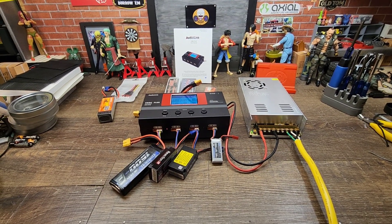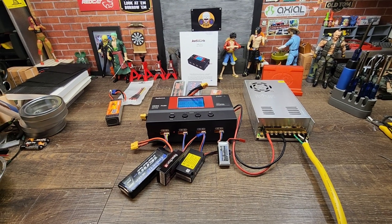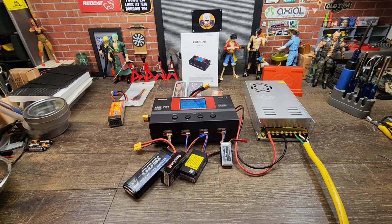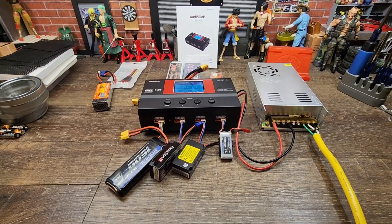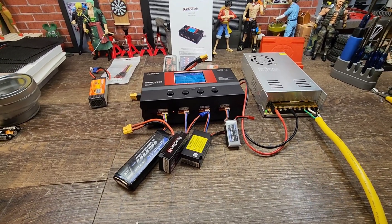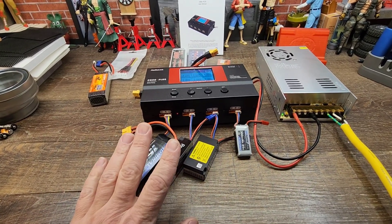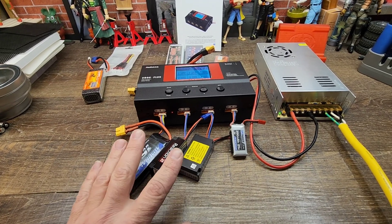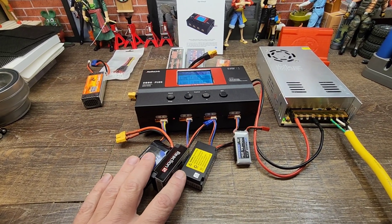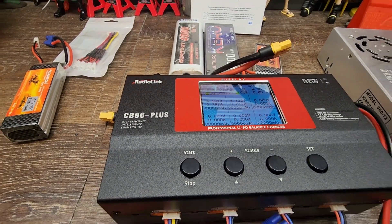Hello and welcome back everyone. I have another Radiolink product today. If you're familiar with me and my channel, you know I do a lot of Radiolink testing. Radiolink has always been a great company and they've always treated me excellent — I really enjoy using their products and use their radios quite often. The latest thing they've sent me to check out and review is this charger, the CB86+.